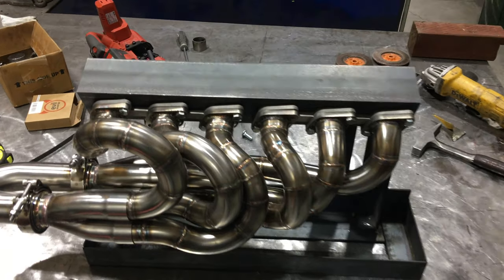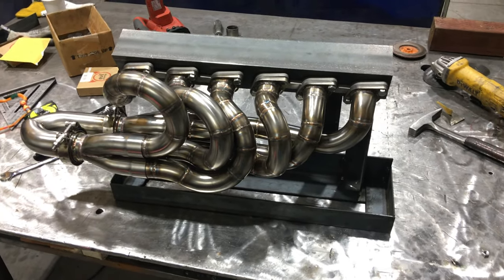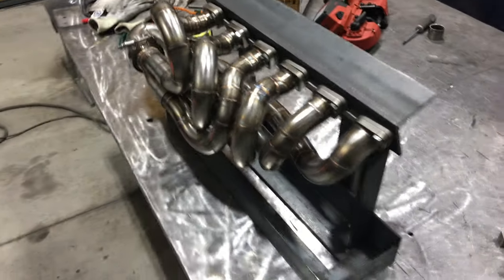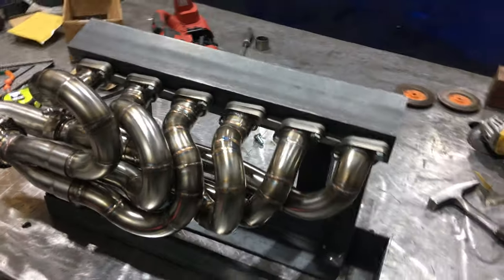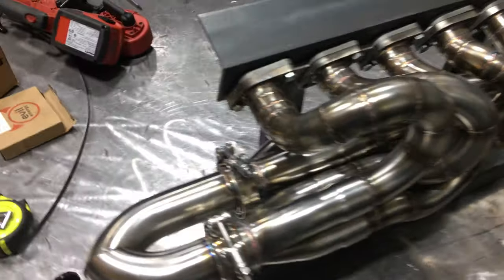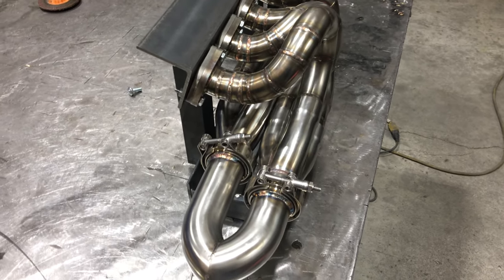What is up guys, going to do a quick update, show what I've been working on. Been working on making headers here — these are for stainless steel, all equal length. A lot of time goes into making these.